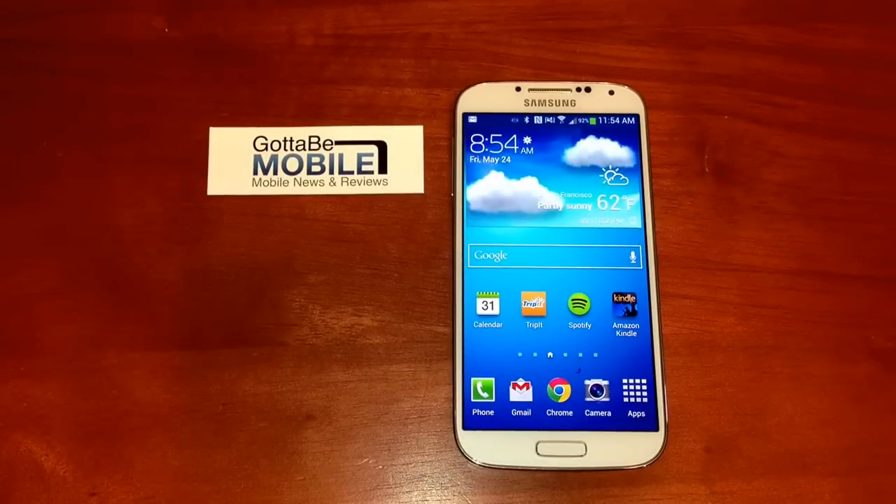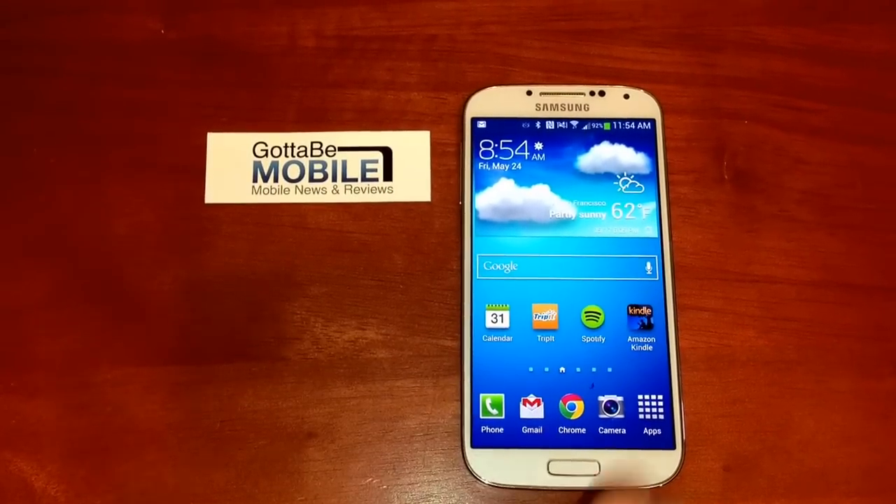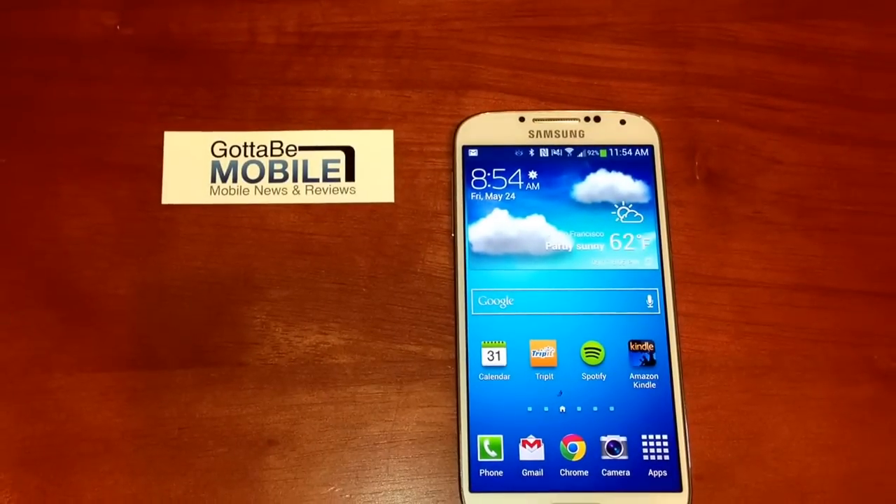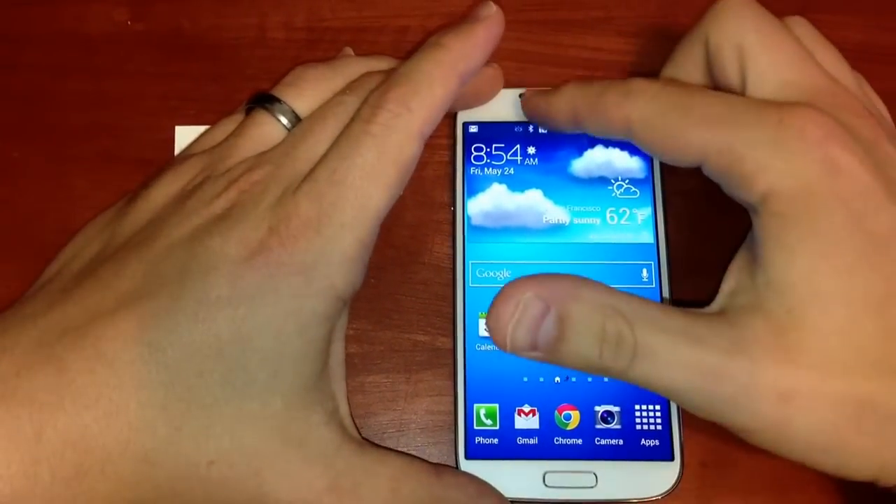Josh Smith with GuideToBeMobile.com. Do you ever wish you could know if you have alerts just when you pick up your phone, even if the screen's off? Well, the Galaxy S4 features something that will do just that.